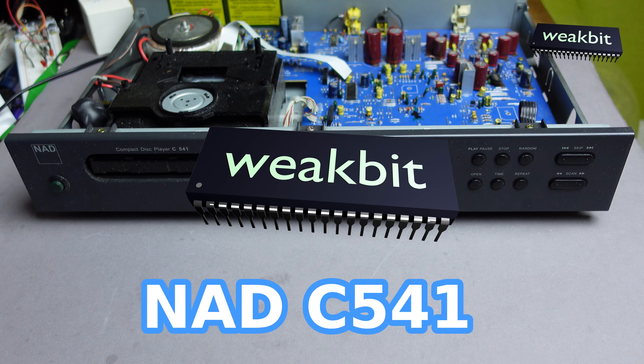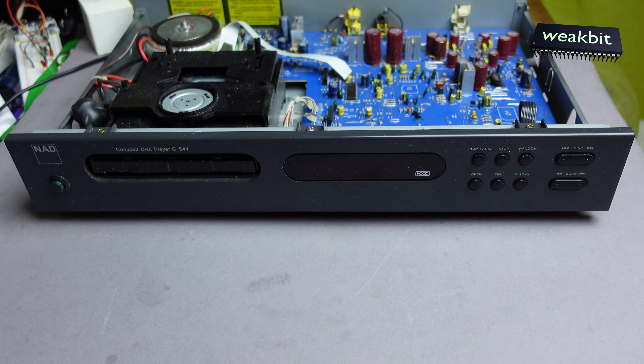Hello and nice to meet you in this new episode of VicBit. In this season I have on my kitchen table this NAD C541. I got this and analyzed it and it's open now.